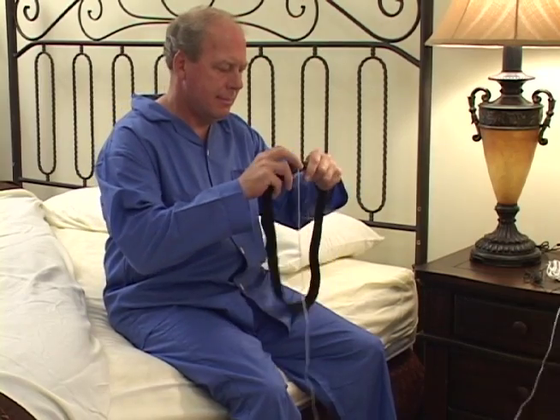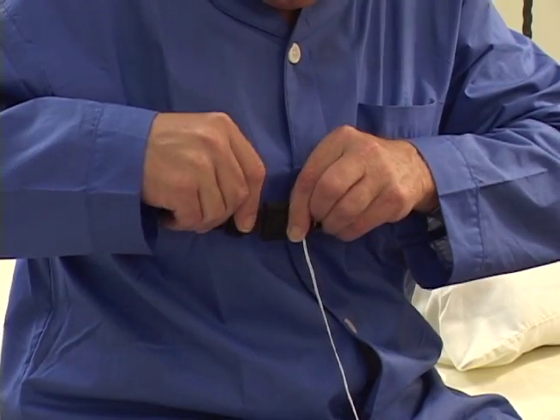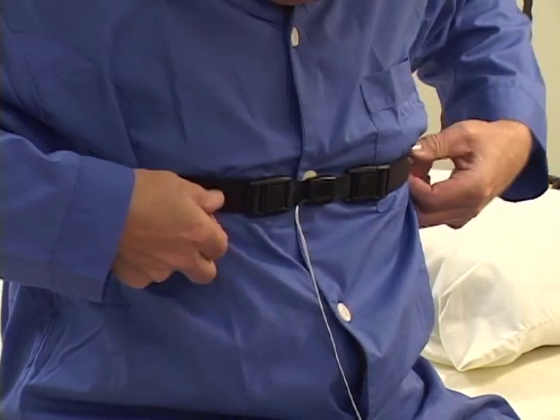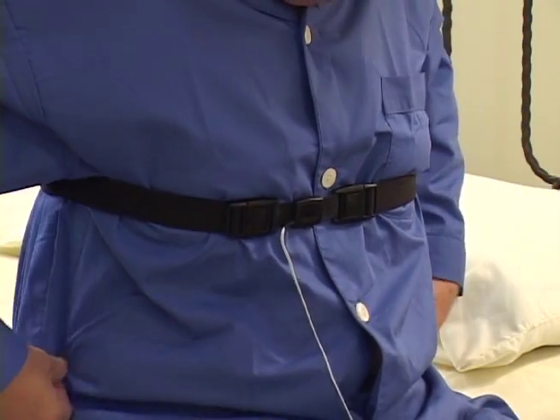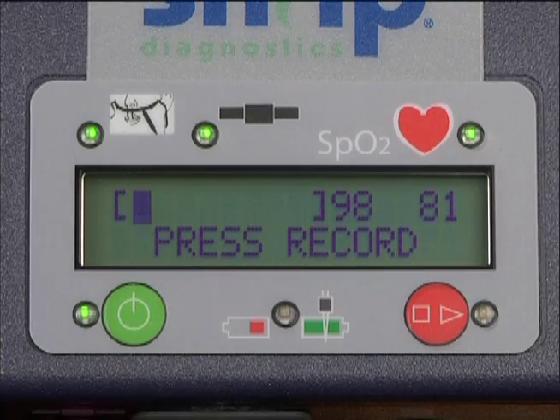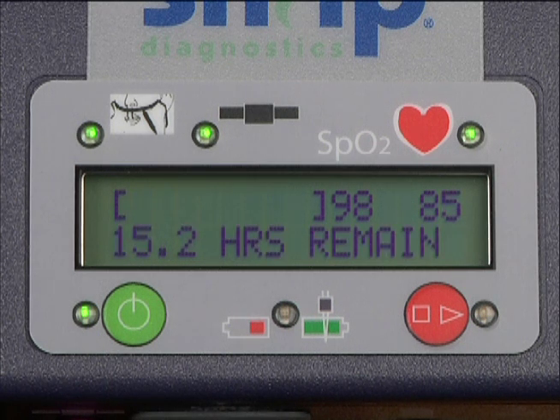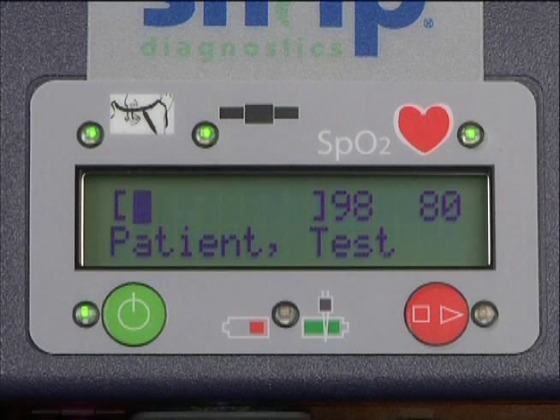The respiratory effort belt should be placed around the lower rib cage with the sensor located over the sternum. Adjust it so it is tight but still comfortable. Place the cannula on your face so that the longer set of tubes points down toward your mouth. The band should pass above your ears. Make sure the cannula is properly fitted — it should be snug but comfortable. Test the sensor by speaking your name a few times while looking at the display on the recorder to confirm that sound is being detected.